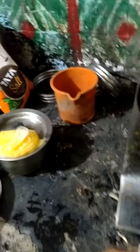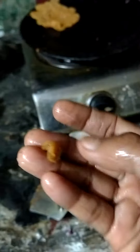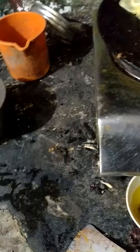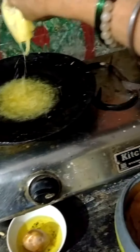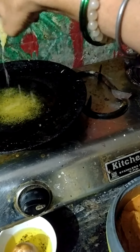This side looks like a puri. It has more taste. I have to buy ghee, so it is better to remove this. You have to put the ghee. No need to keep the stove on. Like this, you have to save the gas.